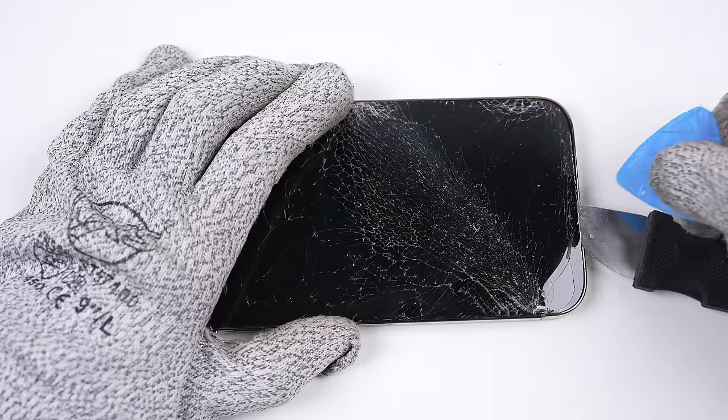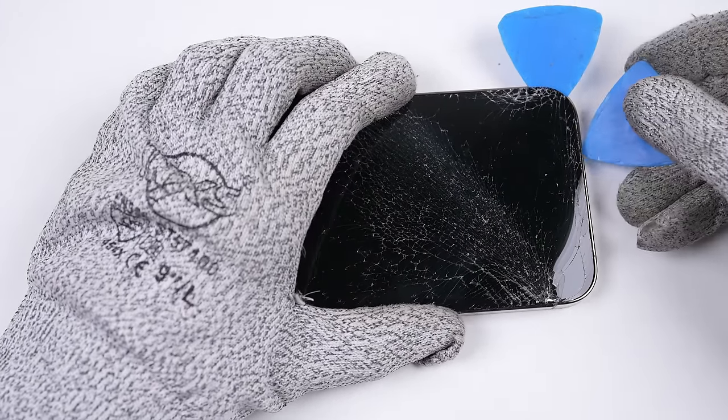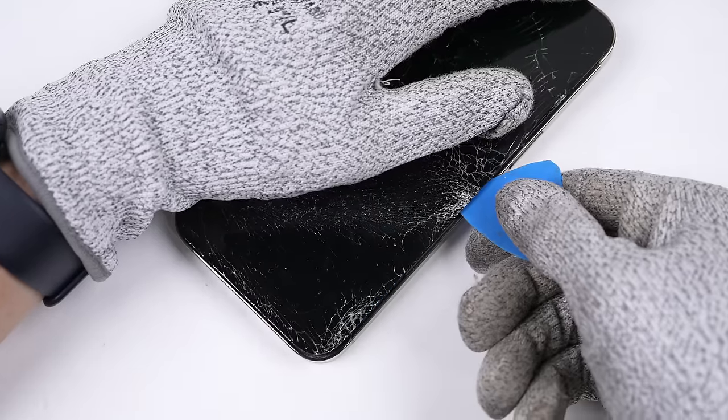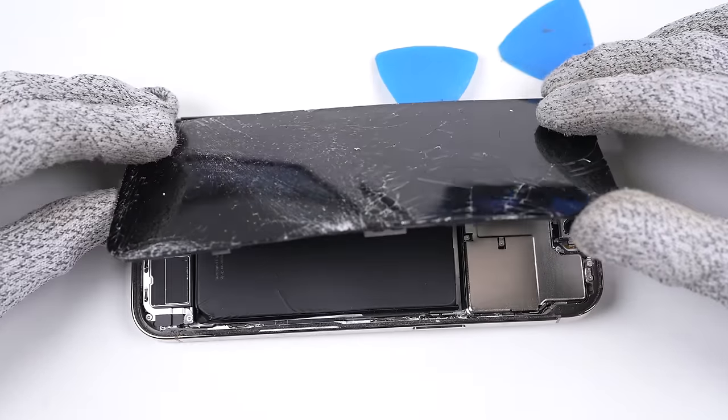If you have a good working display or intact housing, I'd always recommend a suction cup to lift up the display. However, as we'll be replacing both, I can use a metal tool — I don't think I can damage the phone much further. After separating the display using my plastic picks, I can fold the screen towards the left.